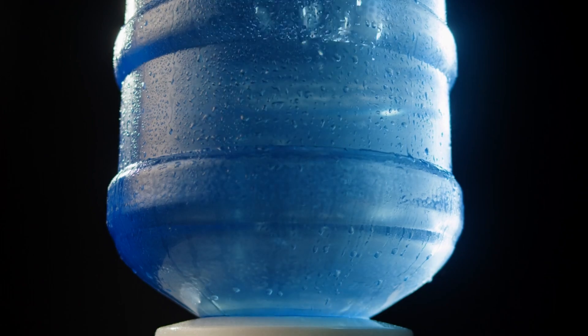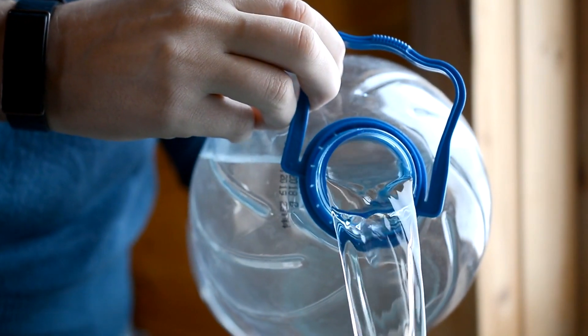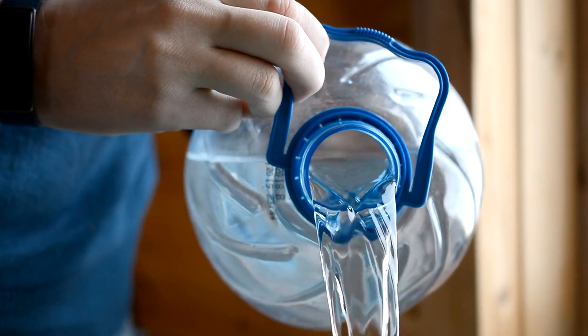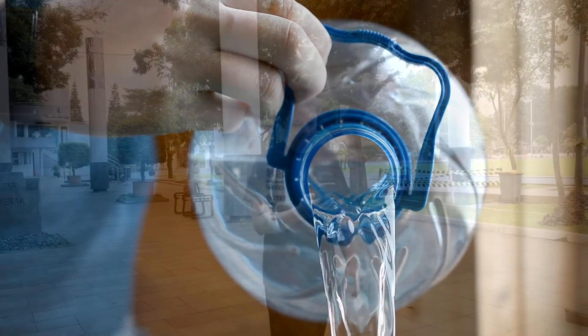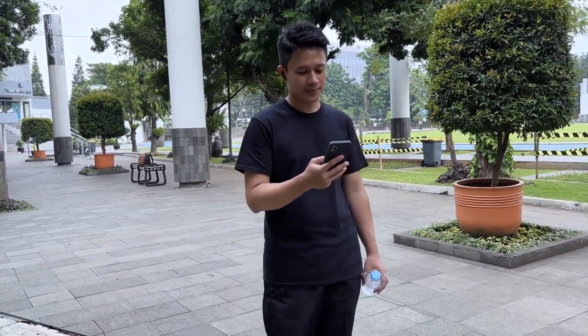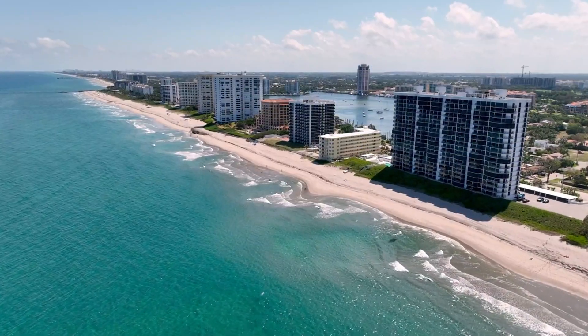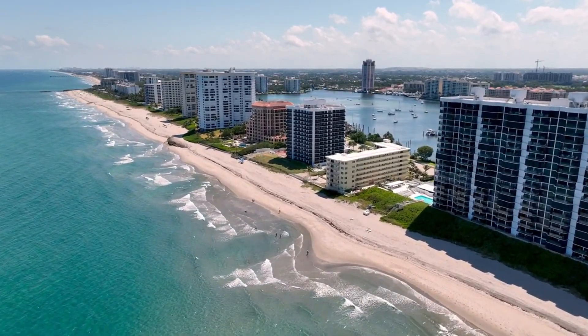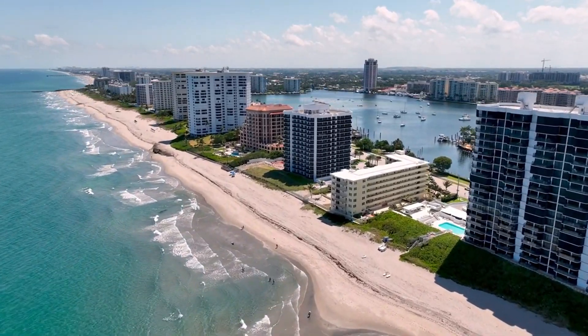Have you ever wondered how much does 5 gallons of water weigh? Well, let's just say, if you've ever tried to haul one of those big blue 5-gallon water jugs around, you might have gotten a sneak peek at the answer. Water is one of the heaviest substances per volume, and it doesn't help that we're surrounded by it, sometimes forgetting just how much it actually weighs.